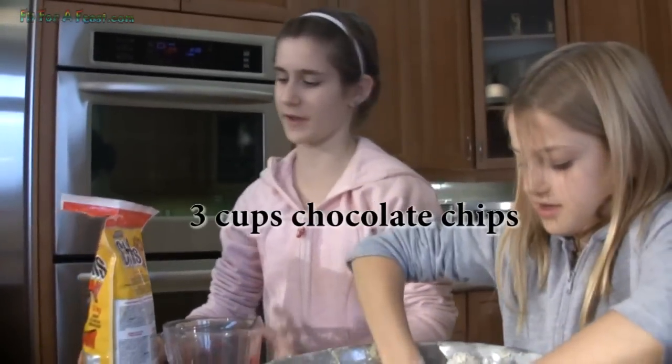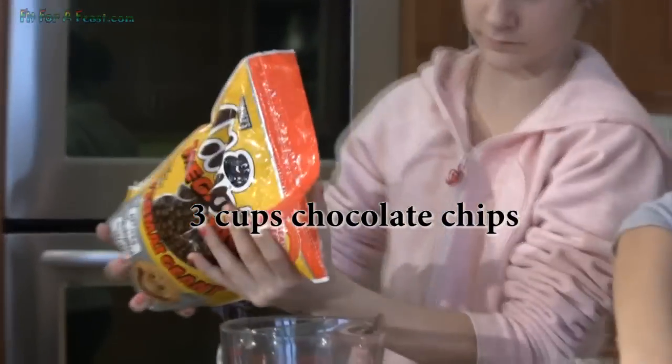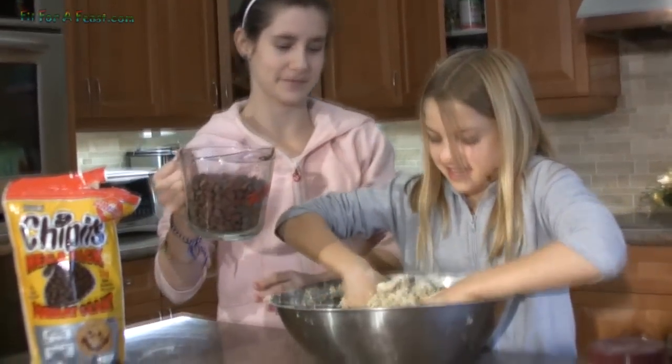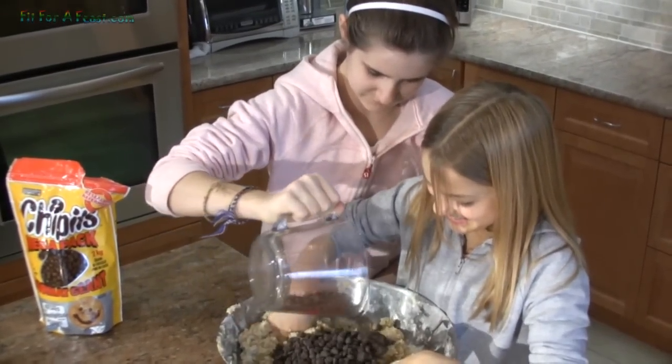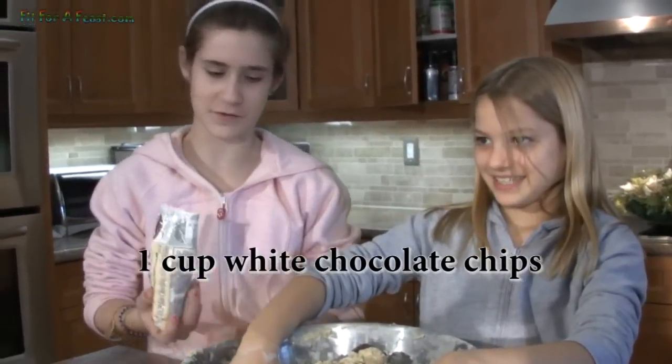I'm gonna measure out three cups of chocolate chips. As Katrina is mixing, I'm gonna put in the chocolate chips. And now I'm gonna add a whole bag of white chocolate chips.